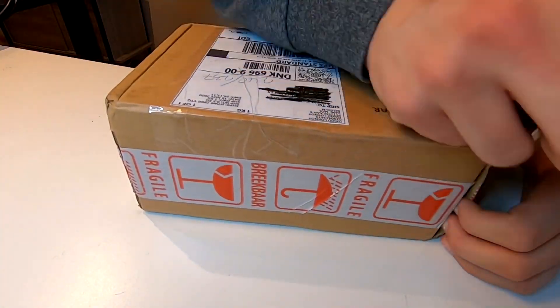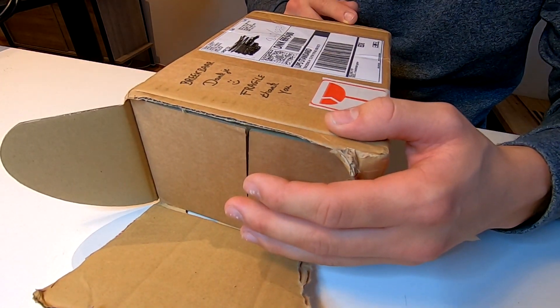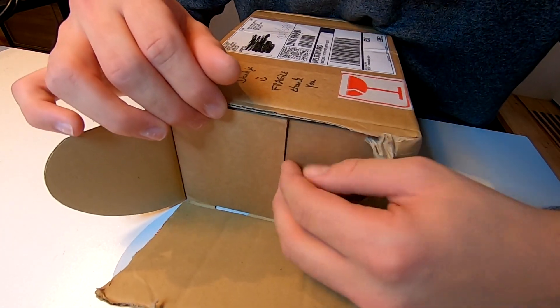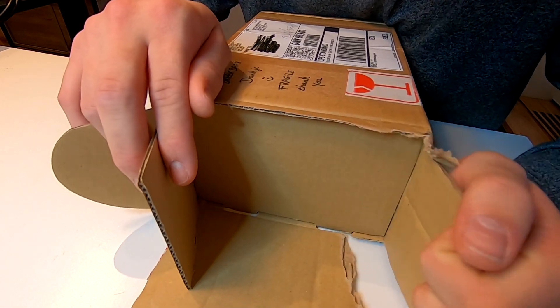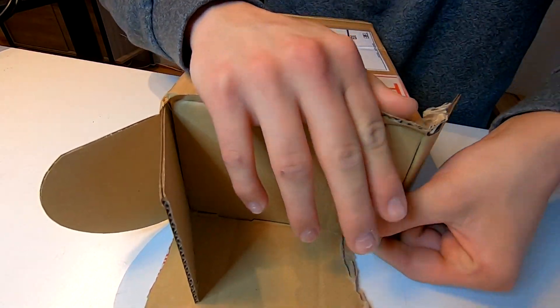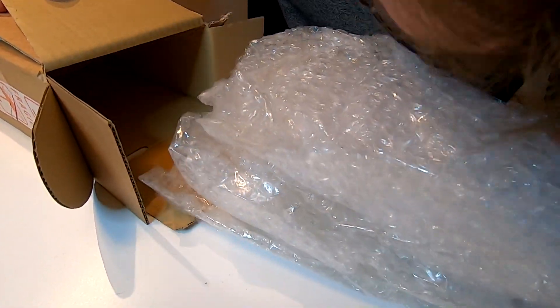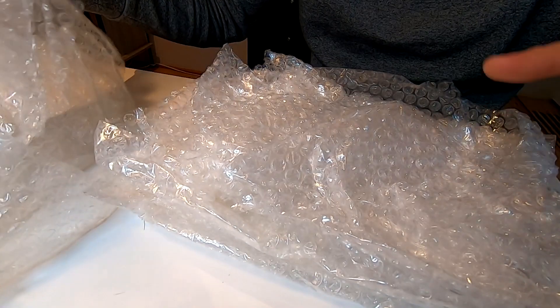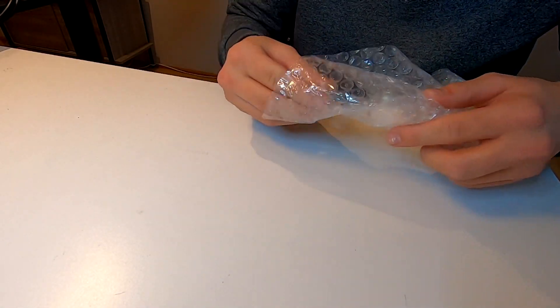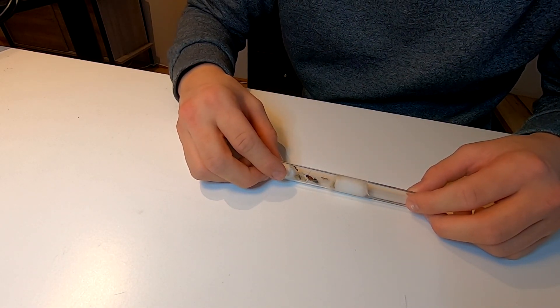Just like in every single unboxing video on this channel, I struggled opening the box. I couldn't really find the correct way into the package, but I think we have a way right here. So I'm just gonna open this right here. Hopefully I have the ants inside of this mess. Ladies and gentlemen, we are in.